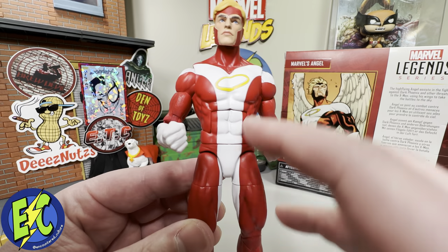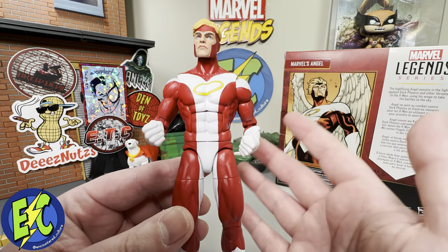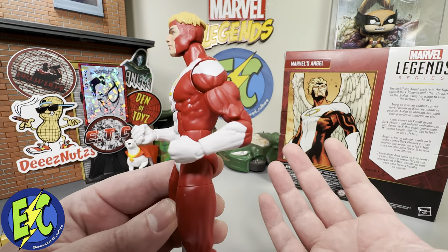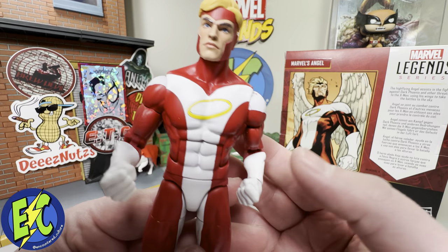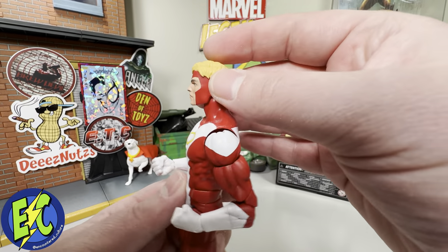Everything looks nice — nice crisp red. The halo looks really clean on the chest there, which is probably something you might be concerned about coming out of the box, whether it's going to wipe off or scratch off, but it does look pretty clean. I'm here for it.